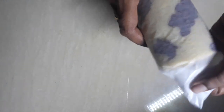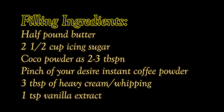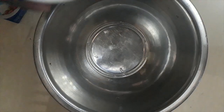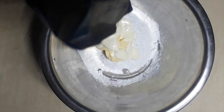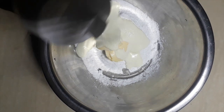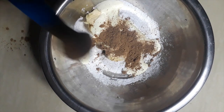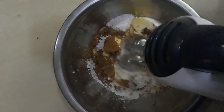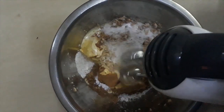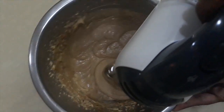In a big bowl, add all the filling ingredients and beat from slow to high speed until the mixture turns very soft. Let this mixture rest in the refrigerator for some time.